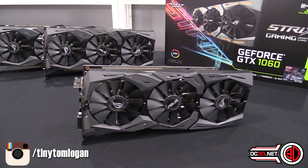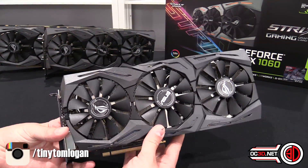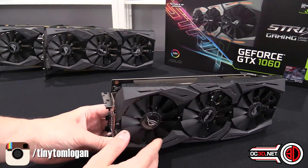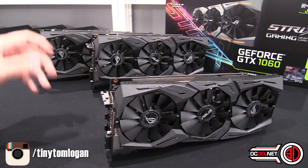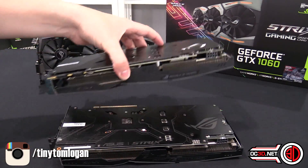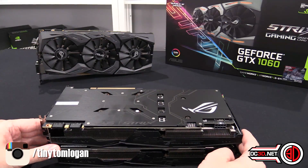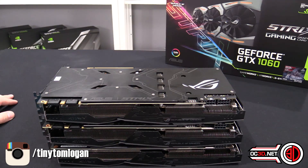So without further ado, the 1060 — when we have a look at it, it does look very similar. This is the 1070, this is the 1080, and they are all exactly the same size. They're all based on the same PCB; it's all very, very similar.